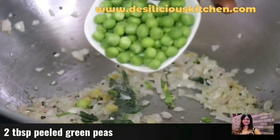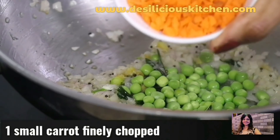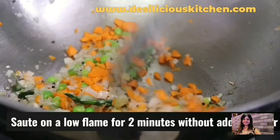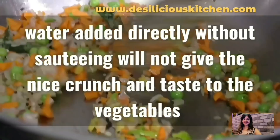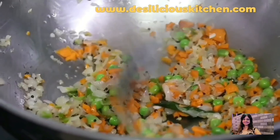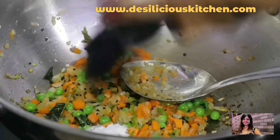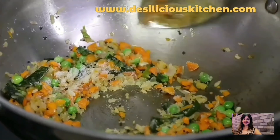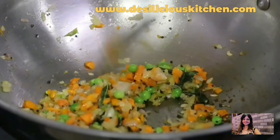Now in go more vegetables. Let's add in 2 tablespoons of green peas and 1 small carrot which has been finely chopped. Sauté these vegetables for 2 minutes on a low flame and we are not going to add water yet — water added directly without sautéing the vegetables will make them very tender and we want them to be crunchy. We are also adding in 1 teaspoon salt.